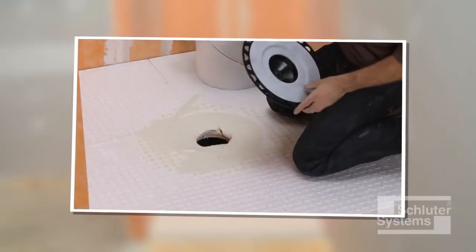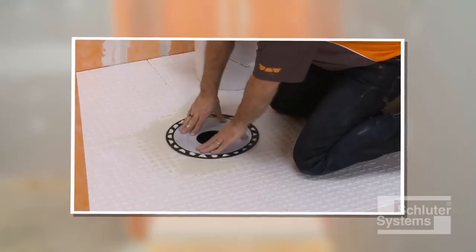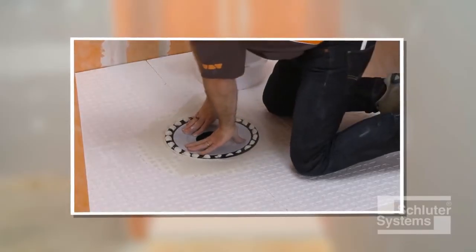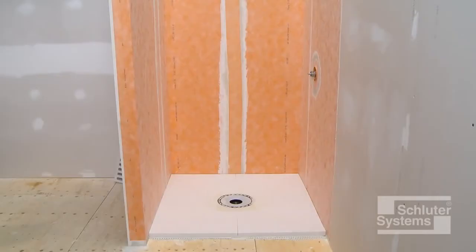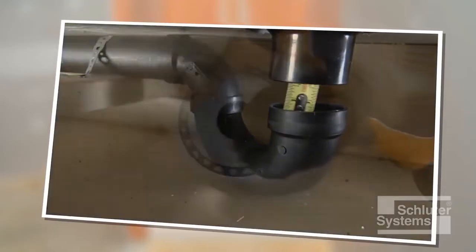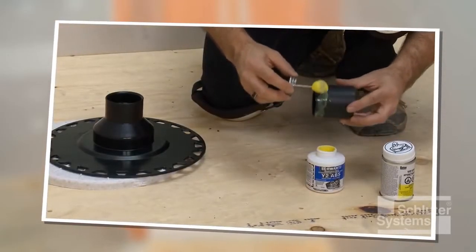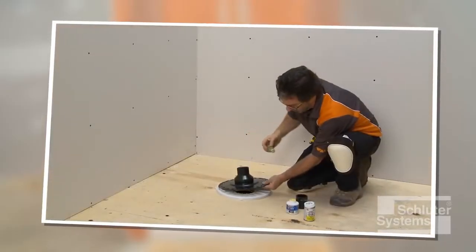If there is access to the plumbing from below and the wasteline can be connected to the Schluter-KERDI drain after installation, the tray can be installed prior to the drain. When there is no access to the plumbing from below, install and connect the Schluter-KERDI drain to the wasteline prior to the installation of the shower tray.